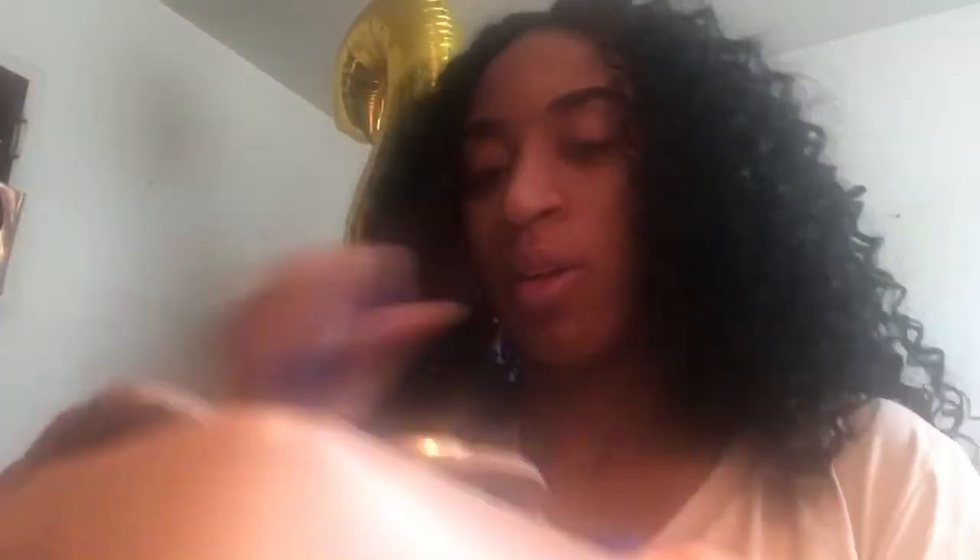This is when the bag comes in — it can be used in like six different ways. The first way you can wear it is basically like a crossbody. So you can wear it like a crossbody, which I like as a crossbody.